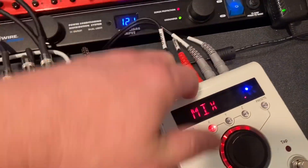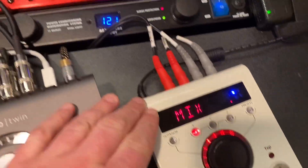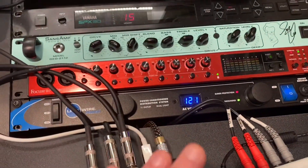Obviously I could swap this out with any pedal, or chain this with, you know, the Boss Dimension C. I figured out all these things and it works really well.